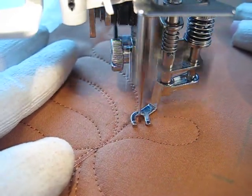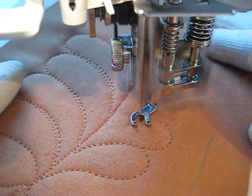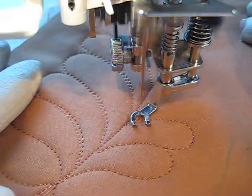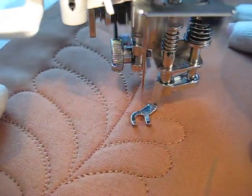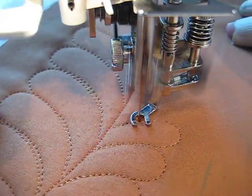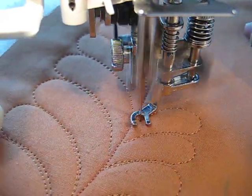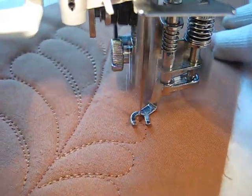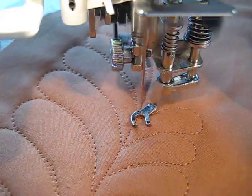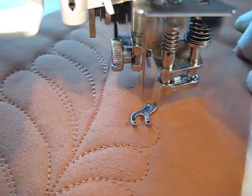I have marked out the lines of my pattern piece so that I don't put quilting where I don't need to. I'm trying to stay outside of the seam allowance for this piece, because the feathers don't look quite so pretty if we put a piece of binding or a seam in them.